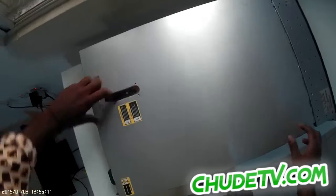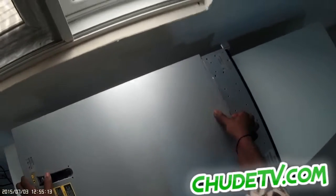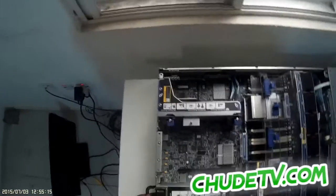Hi guys, today I'm going to take you through unboxing an HP Proliant Server Generation 8. First of all, you ensure the power is disconnected.